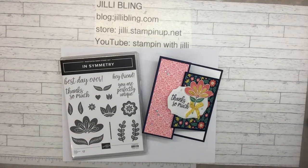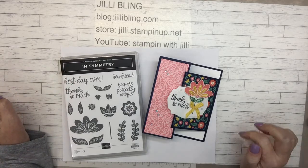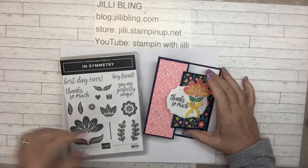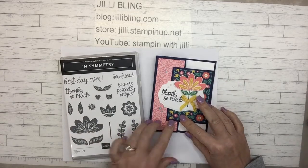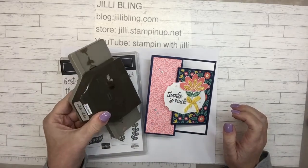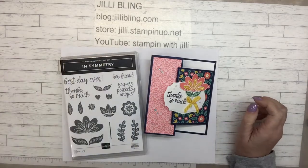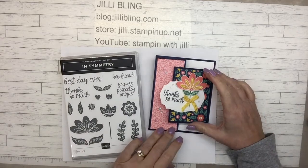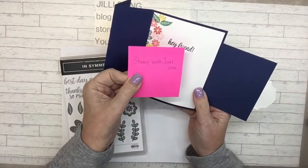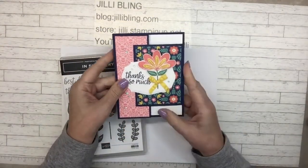Hi, how are you today? This is Julie Blaine and I have another project using In Symmetry. My goal is to use at least one of each of the sheets of designer paper that coordinates with this bundle. The bundle includes the stamp set and the punch - Symmetrical Stems. I saw this stamp with june.com and made a card very similar; I made just a few changes but it is just so cute.